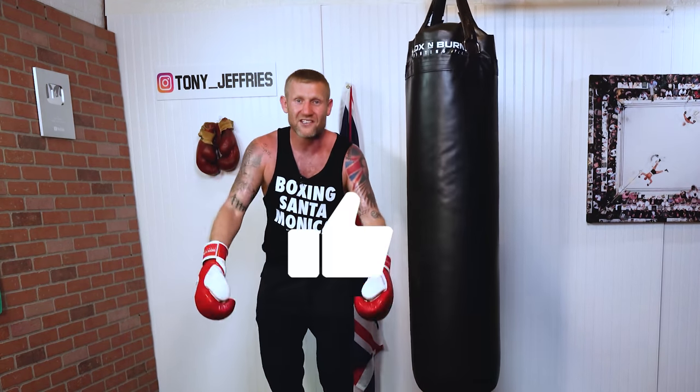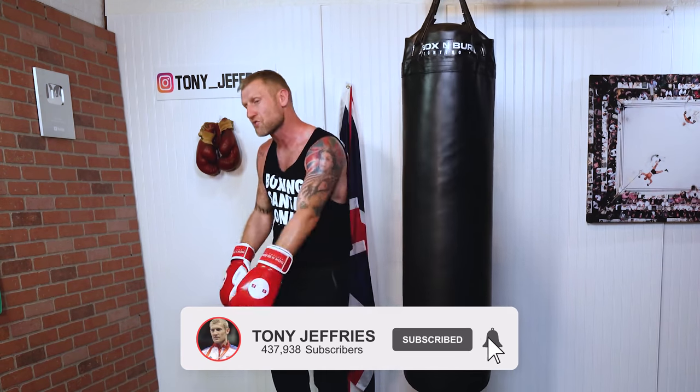That is some serious power if I do say so myself. Guys, if you enjoyed this video or got one piece of value from it, please let me know in the comments below, give me a thumbs up, and subscribe if you haven't already. I put a lot of time and energy into these free videos to help you get better at boxing. Thank you for watching — I love you.